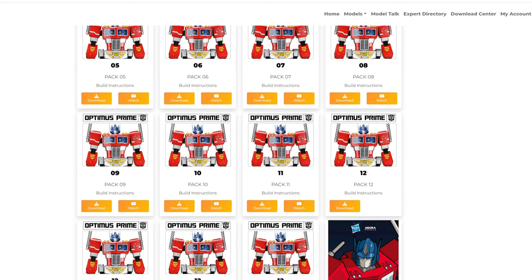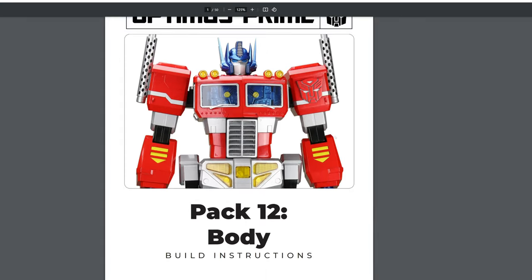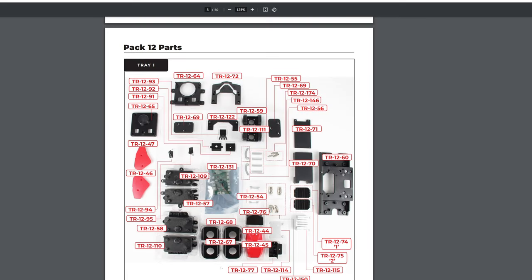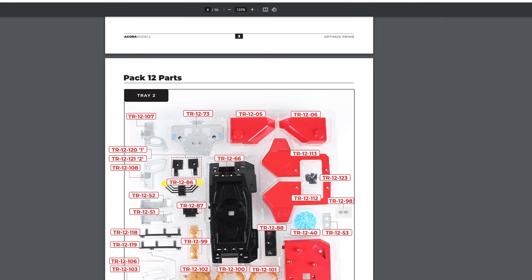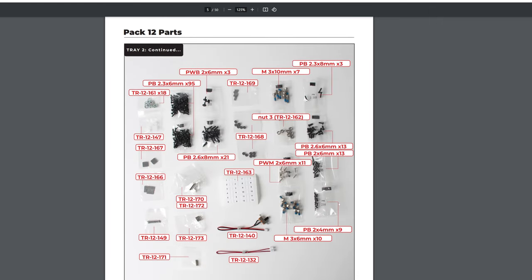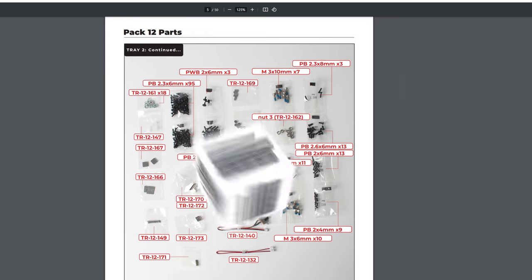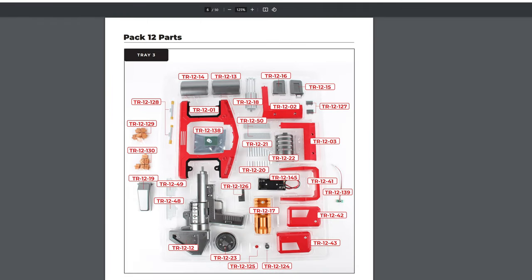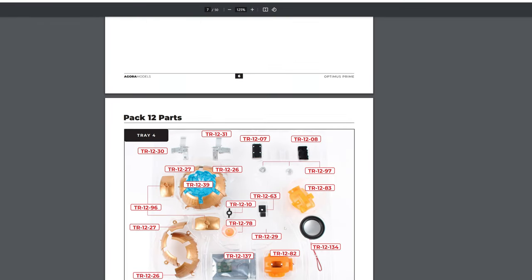Let's go ahead and click on number 12 and get started on the body-building part. Here we go into Pack 12. Here are our parts for tray 1, tray 2, and more parts for tray 2 — all the screws. I'm glad I have the Fantic Mini Electric Screwdriver to help with all this. I'll leave a link to that in the description. Here we go with tray 3 and tray 4.